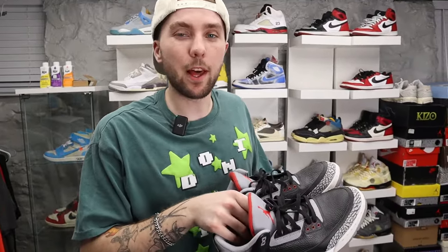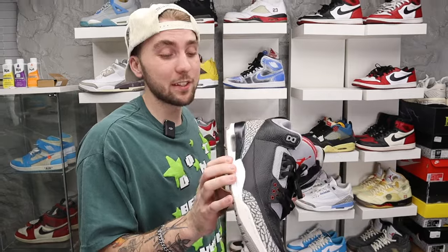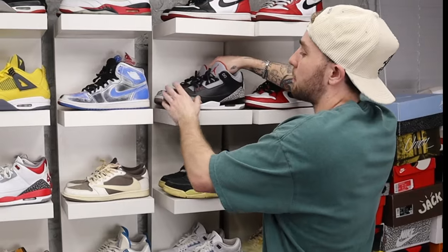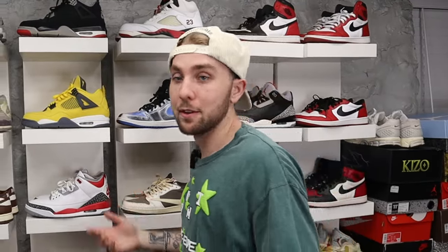Then we got Black Cement Threes — can't really go wrong with this. I haven't been wearing all-black shoes much lately. Funny story: I got whacked over the head on these, paid like 475 to 500 dollars in LA. When I travel I feel like I need to spend money. I bought them ridiculously overpriced and then had to leave the box in LA — I literally shredded it up and left it in my hotel.